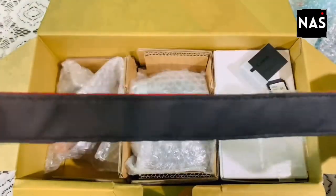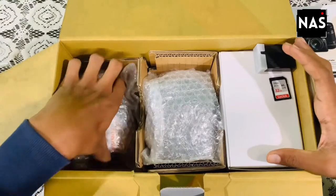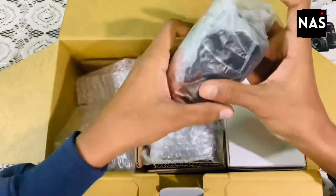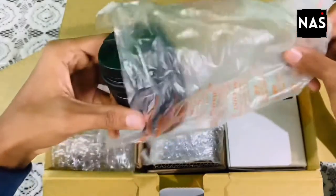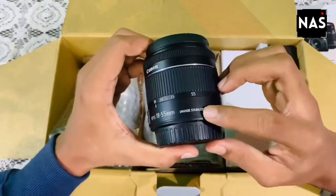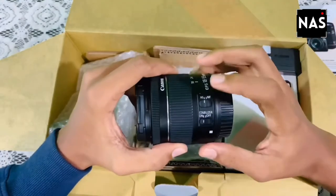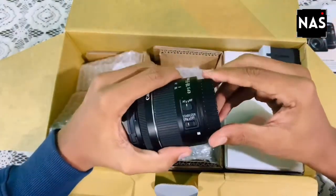Now let's take out the EF-S 18-55mm IS-STM kit lens, which is right here. The product is neatly and cleanly packed, which avoids damage during transportation. It has an image stabilization mode which can be turned on or off by a slide switch button. It also has an autofocus mode and a manual focus mode switchable by another slide switch. This is the rear cap of the lens, and this is the front cap of the lens.